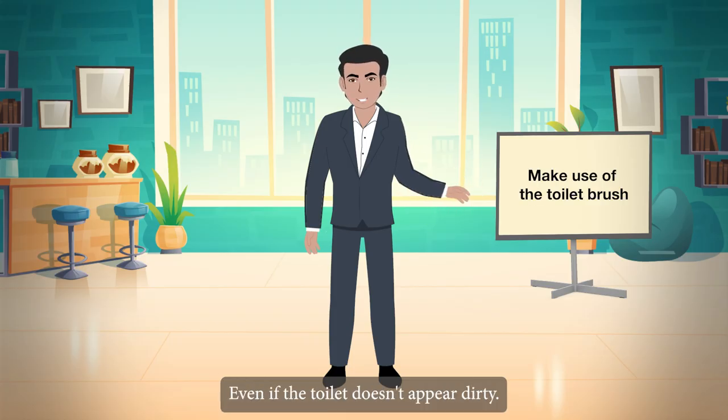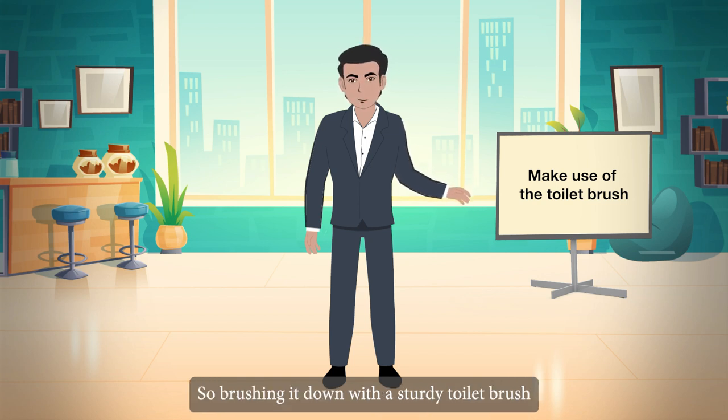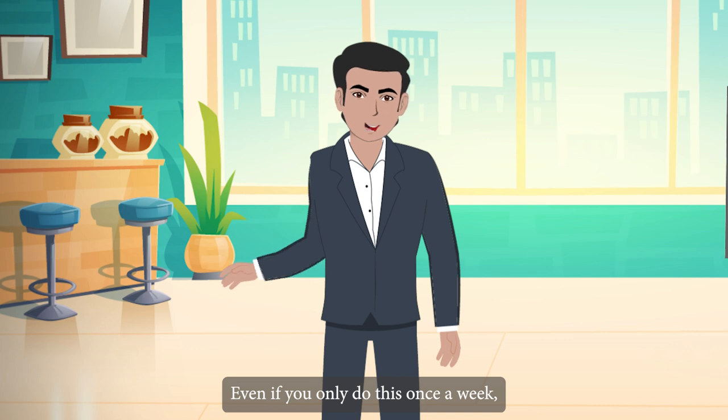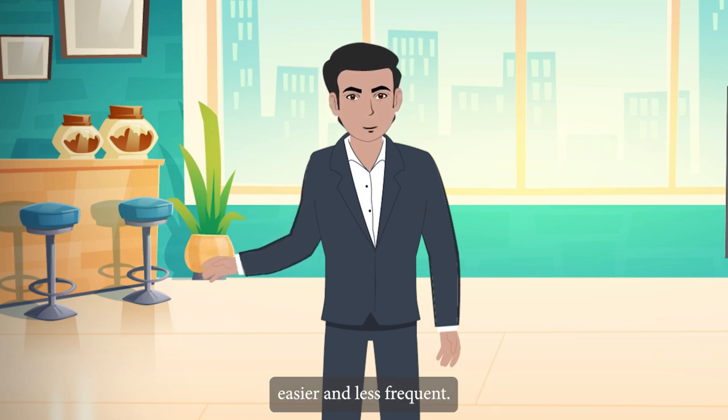Make use of the toilet brush regularly. Even if the toilet doesn't appear dirty, minerals in the water can stain the bowl, so brushing it down with a sturdy toilet brush on a regular basis is a good idea. Even if you only do this once a week, your larger cleanings will be much easier and less frequent.